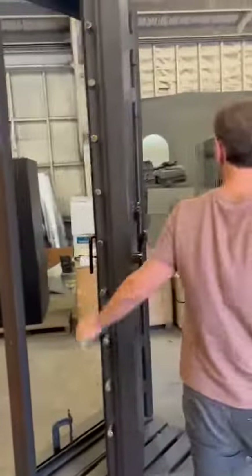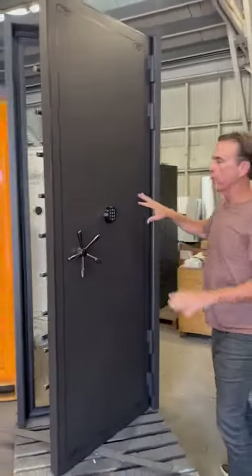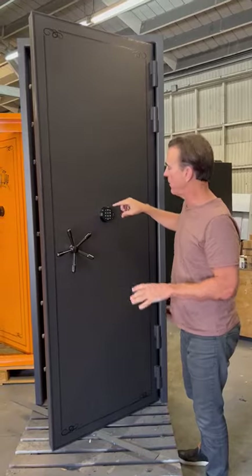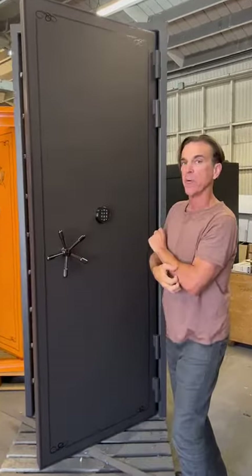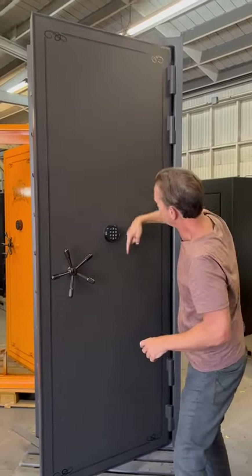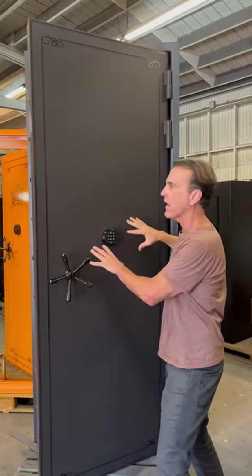Inside this door there are actually four relocking devices that are one inch thick by five inches of steel. They're in this door somewhere — we don't tell people — but if someone were to knock this lock off, these barrel relockers would shoot into the female bulwark and lock this door up.